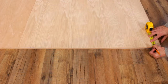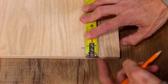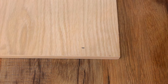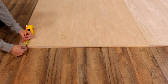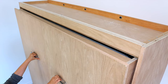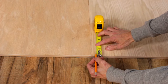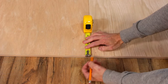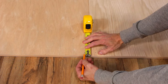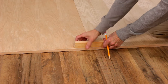Now measure and mark 3/4 inch along the finished footer end of the face panels. This measurement is important because this end of the face panels will make contact with the cabinet top stopper component when the bed is complete. You may use a piece of 3/4 inch scrap wood to double check your measurements.